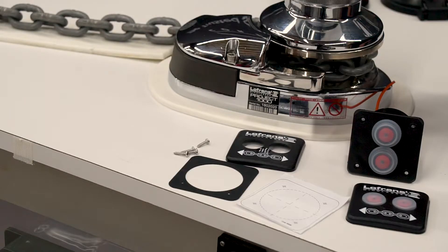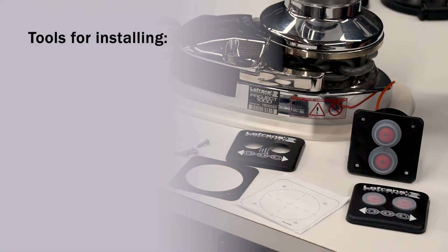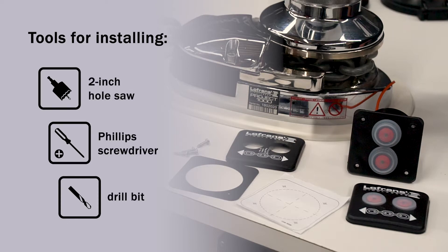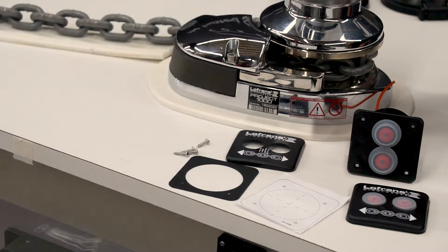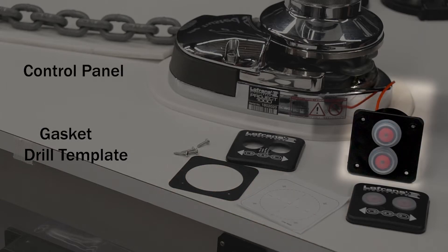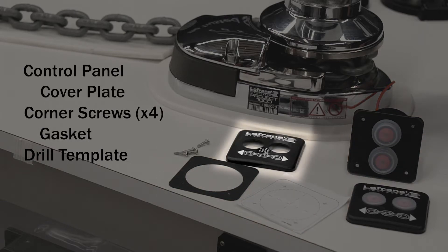The tools that you'll need to secure and install this instrument will be a two inch hole saw, a Phillips head screwdriver, and a small drill bit. It comes with a drilling template for your dash, a gasket, the instrument itself, four corner screws, and the cover plate.